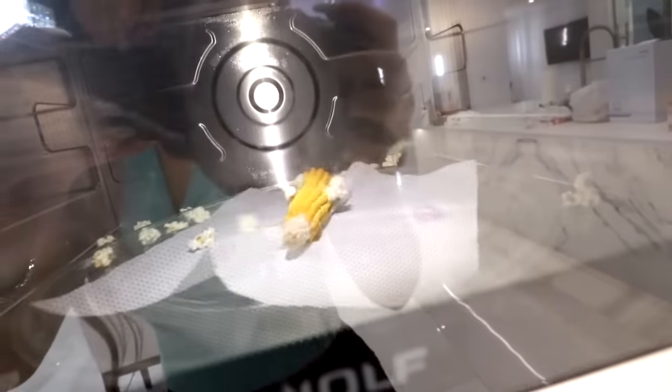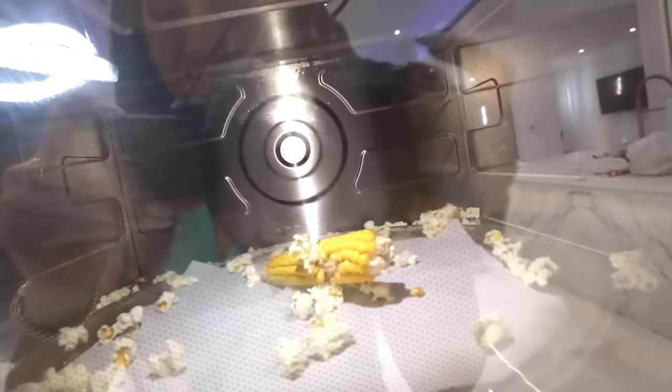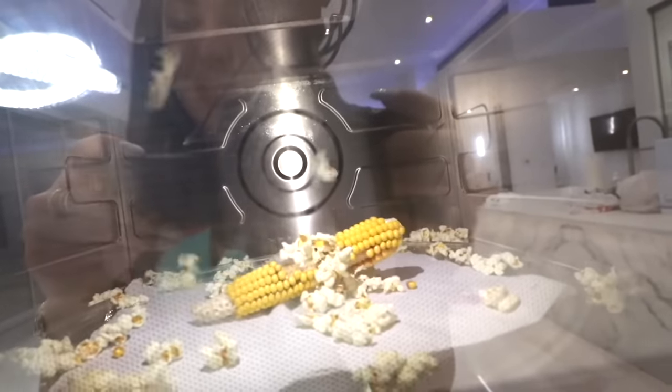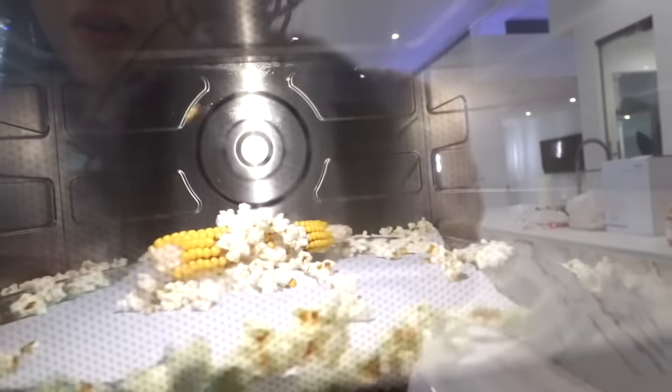Look, it's going! Y'all see this? It keeps going and going. I'm making a dang mess out of my microwave. Look at all the children leave the farm. It's still going, it's still twitching.